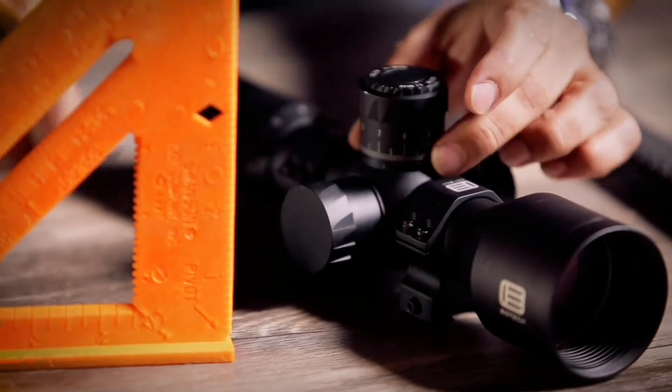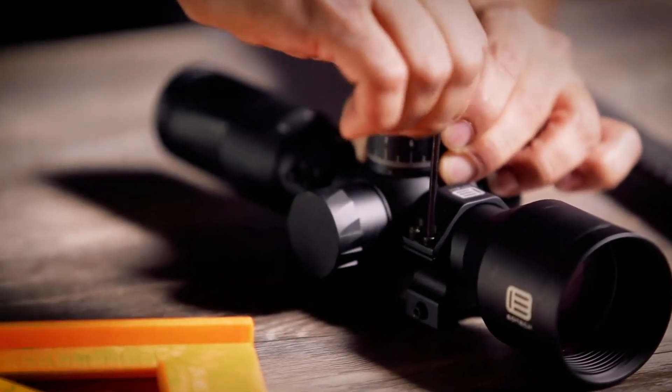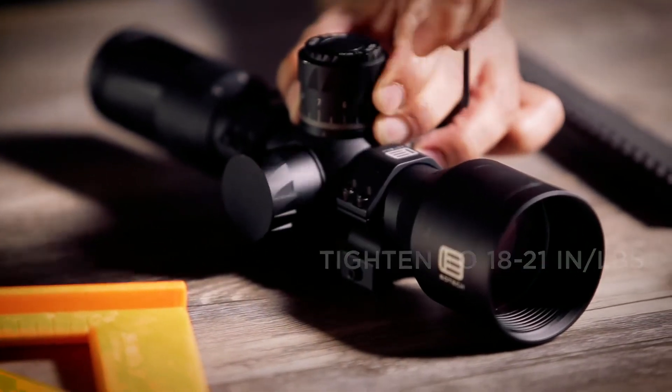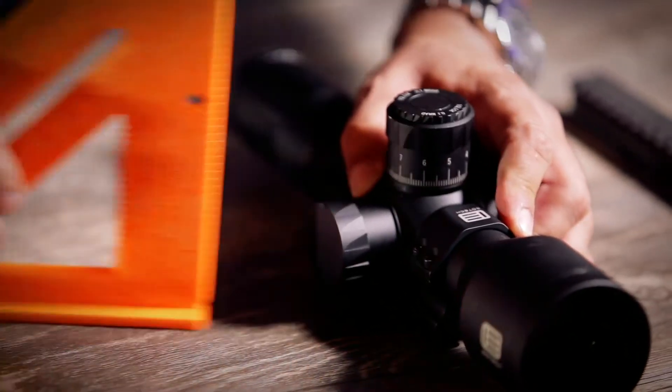Now, all I have to do is hold my scope tight. You'll be in the neighborhood of 18 to 21 inch pounds. Once we've done that, we'll come back and check level again. Boom — we nailed it.